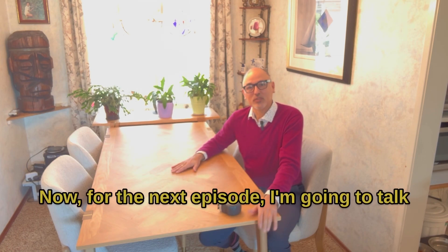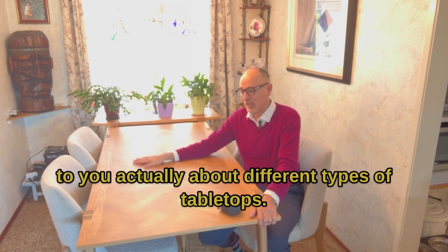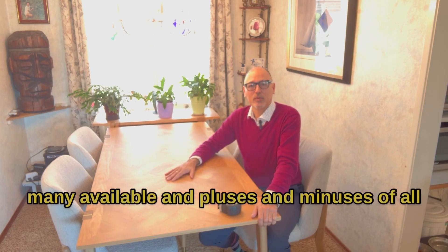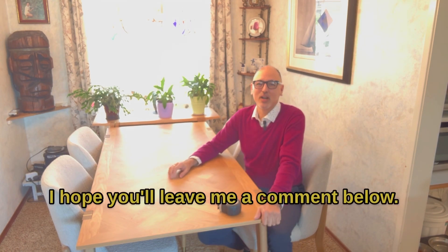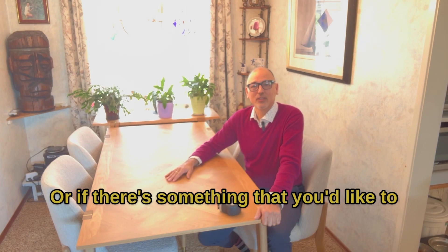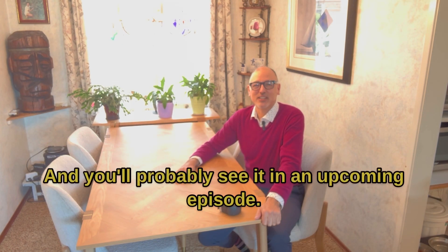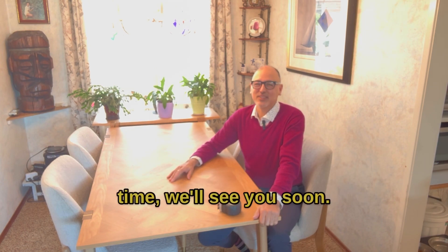For the next episode, I'm going to talk to you about different types of tabletops — this one being solid oak — but there are many available, and I'll cover the pluses and minuses of all of them. So stay tuned for that. In the meantime, if you have questions, please leave me a comment below, or if there's something you'd like to see on this channel, let me know and you'll probably see it in an upcoming episode. Thanks everybody, and until next time, we'll see you soon.